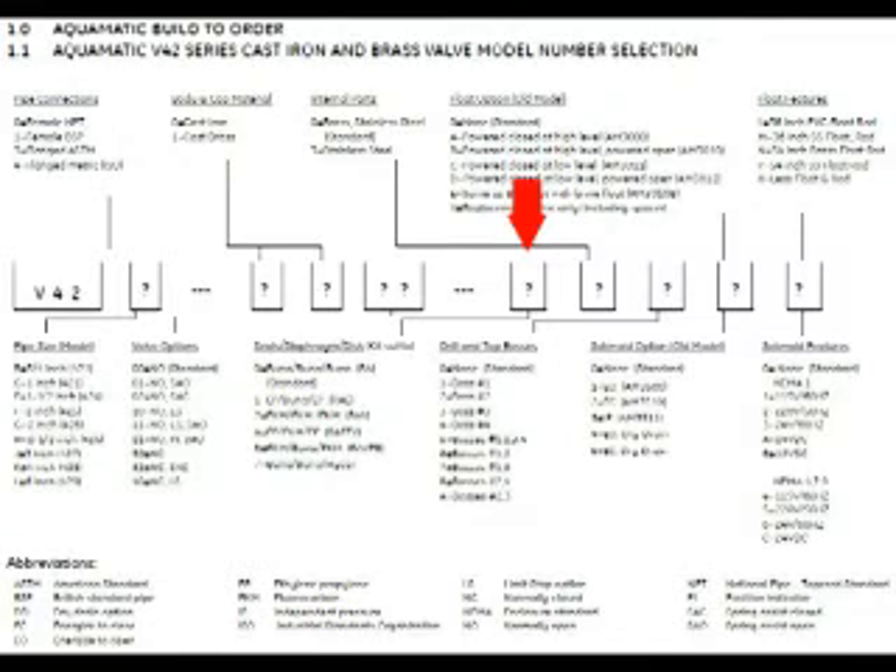The next sequence of digits covers the seals, the diaphragm, and the disc material. Most commonly it's a zero, which is all buna. Sometimes you can have what they call on the ordering guide FKM, which is actually a Viton material. You can also get a combination of Viton and buna — buna being basically a rubber material — or a combination of EP (ethylene propylene), such as an EP seal and disc with a buna diaphragm.